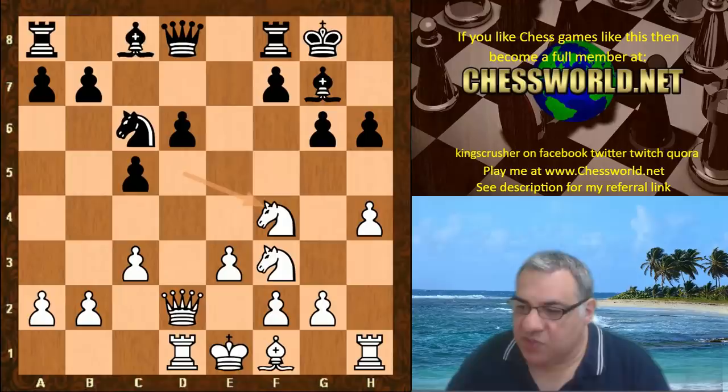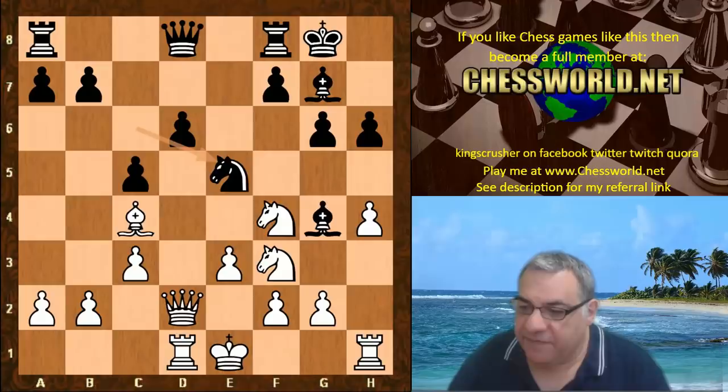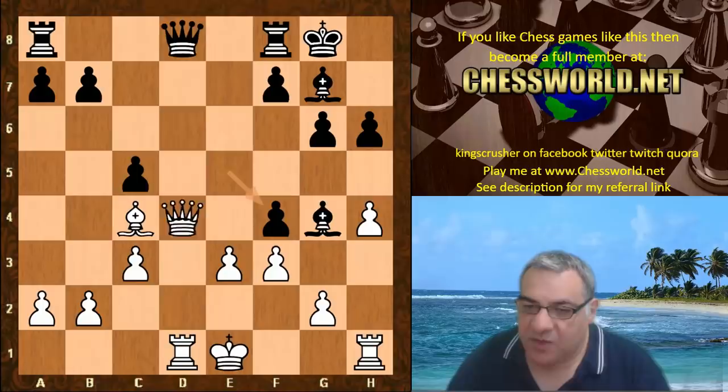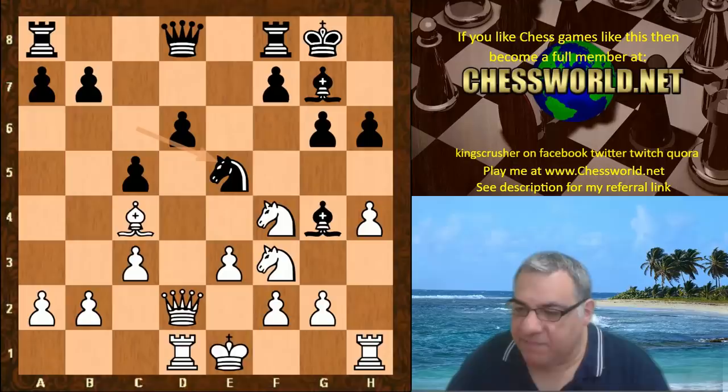Bishop e2 — the more modest Bishop e2 is encouraged because on Bishop c4 here, there's actually Knight e5 and say Knight takes — this is a sharp line which just favors black, or it's about even. With Queen a5 white is okay, but Knight e5 means Bishop e2 might be the best move.